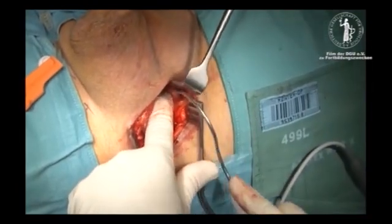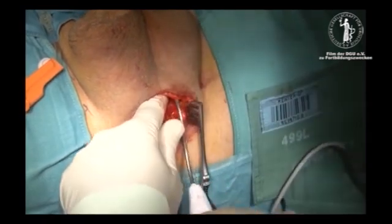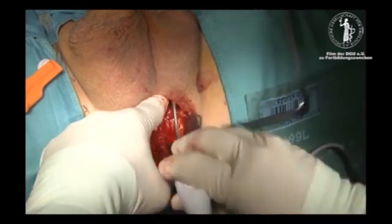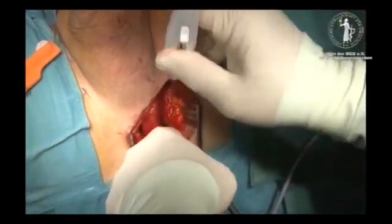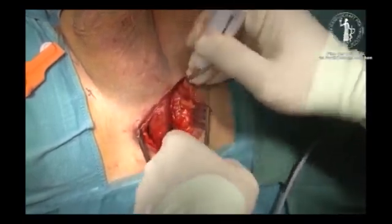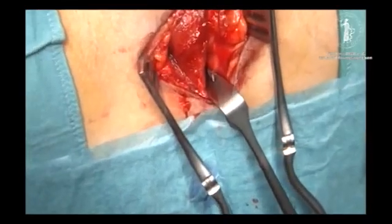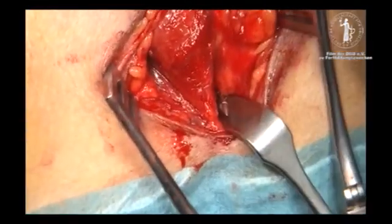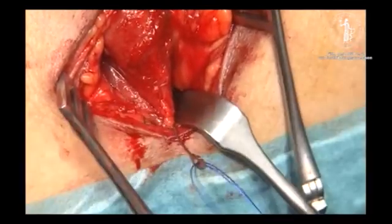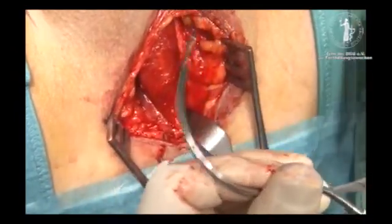The insertion guide is then inserted and guided around and behind the ischiopubic ramus, down towards the virtual triangle formed by the angle between the crura and the bulbospongiosus muscle. Connecting the fixation arms is an easy maneuver, thanks to the extendable design of the insertion guide tip.